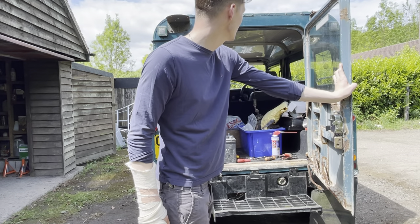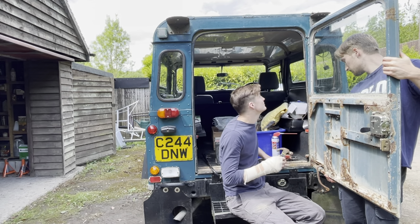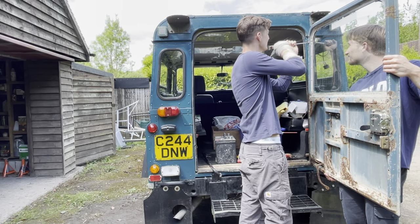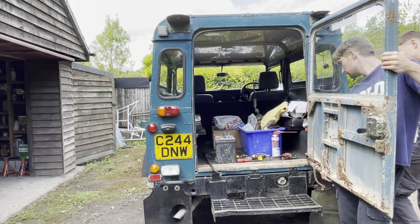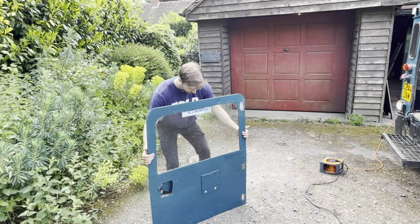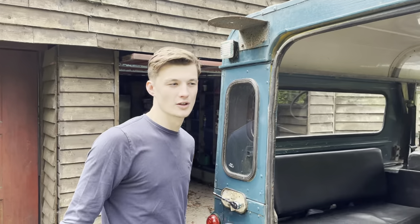If you hold it level I'll knock out the pins. The door is now off, leaving the back exposed so we can now get on with taking the roof off.